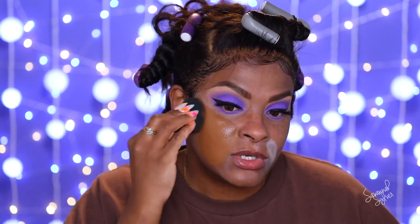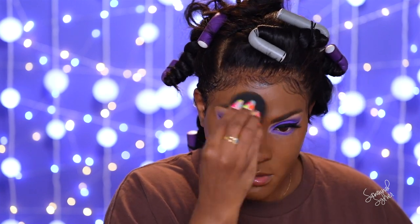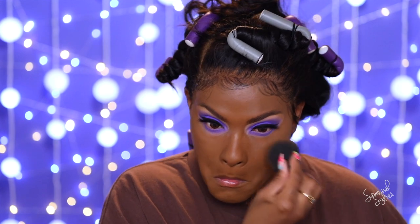For my foundation I'm using Fenty Beauty shade 420. With this you definitely want to use a sponge — you want to place the foundation on top without working it in or disturbing any of that primer. Just pounce it on so it sits on top of all those layers. If you buff it in, you're going to mix everything together and lose some of that work you put in with the primer.